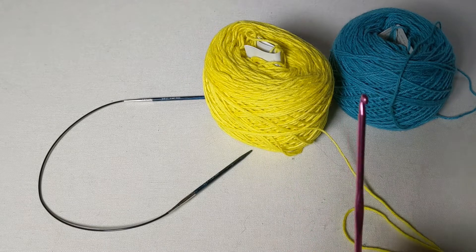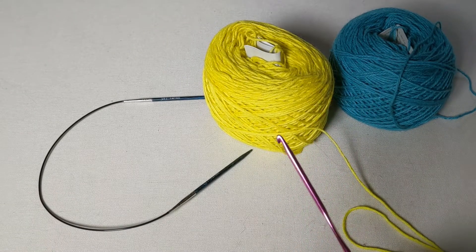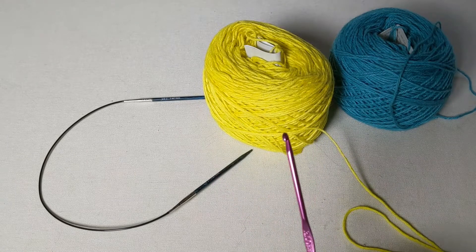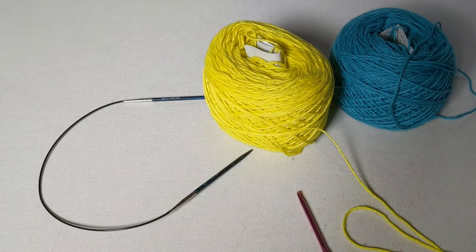For this cast on you will need a crochet hook. I've chosen one the same size as my knitting needle, but any size crochet hook will work — it's the needle, not the hook, that determines the size of your stitches. If you're joining us for the lace knit along, you're going to be casting onto your 16 inch needle because this is going to be the neckline of our Cast Goddess tee.